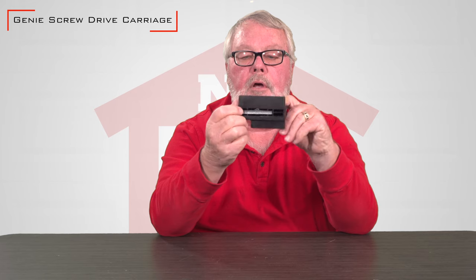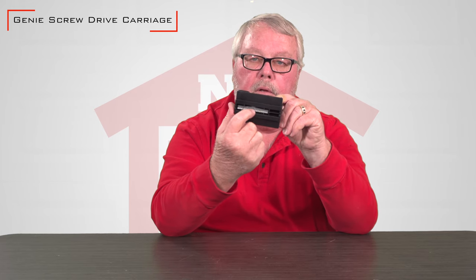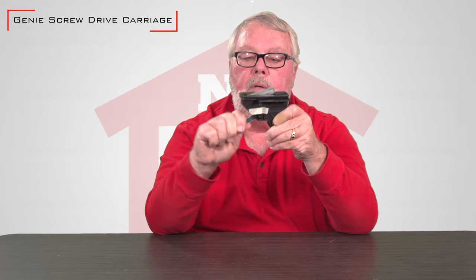You can see here across the top it's got the helical gear part in here that engages with the helical screw that runs down the center of your rail. This is the release lever that engages it and disengages it.